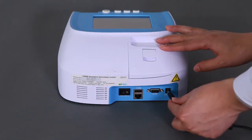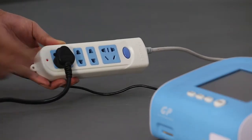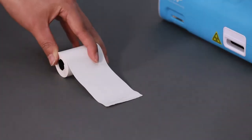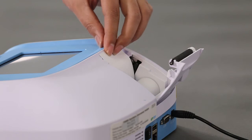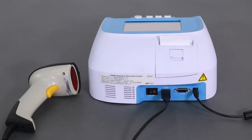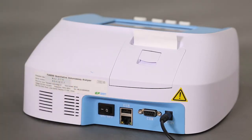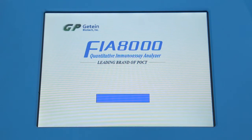Connect the power adapter to the FIA 8000 analyzer and the power cable to the outlet. When installing the printing paper, draw a line on both sides of the paper and load it into the print port with the side that has a black line facing down. Connect the barcode scanner to the USB port of the analyzer when installing it. Connect the power supply and the barcode scanner — which is optional — before turning on the analyzer.